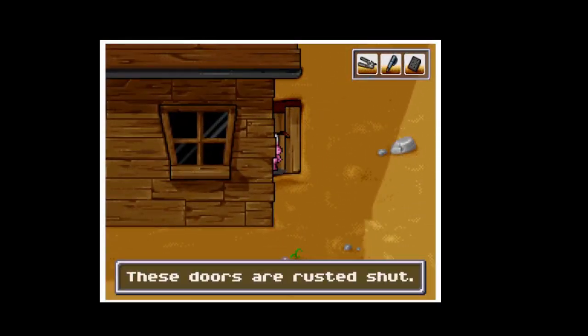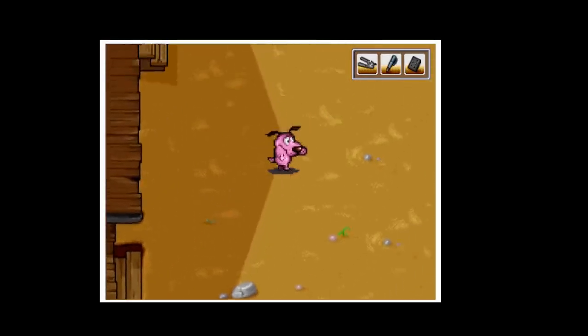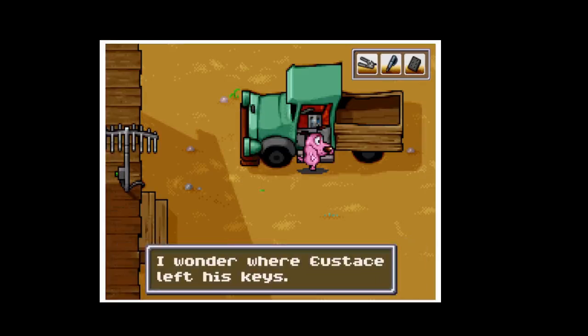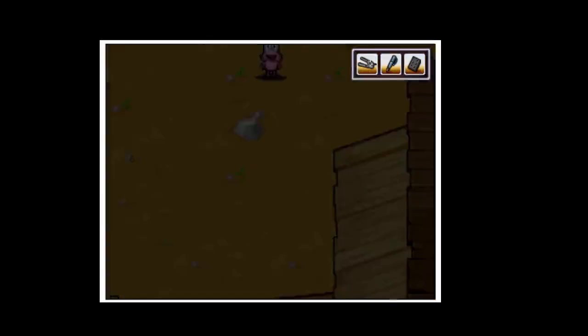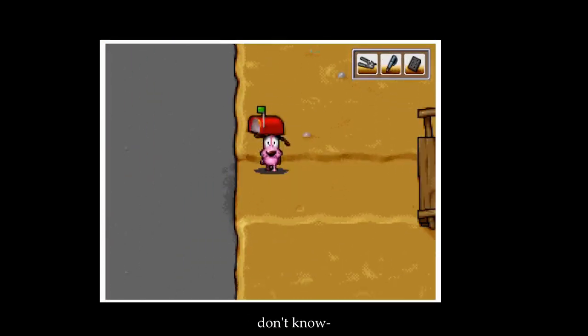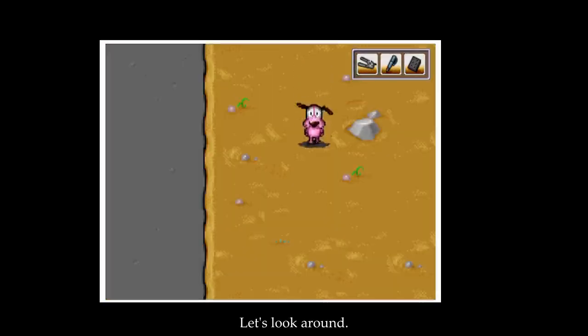The doors are rusted — you need some kind of mechanical gadget to get them open. A tool would be useful. So we need to find the keys. I don't know where they would be. Does that have to do with the mailbox? Let's look around.